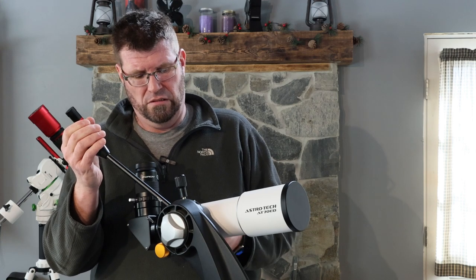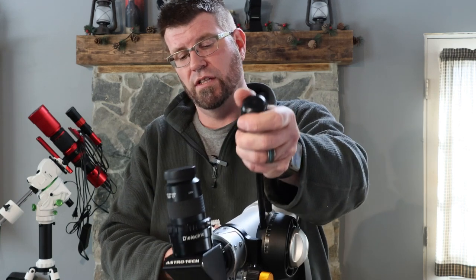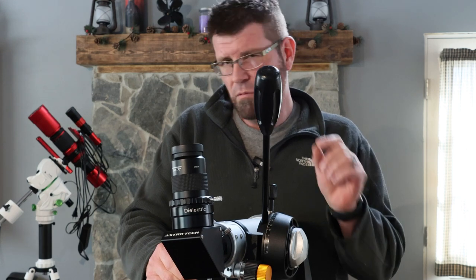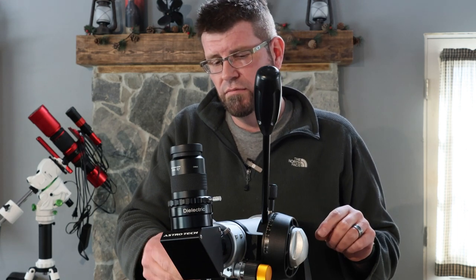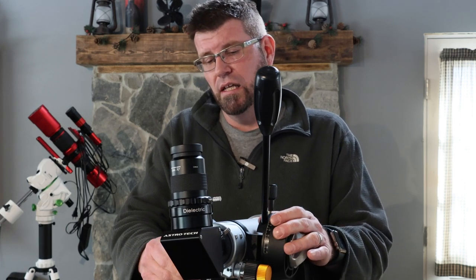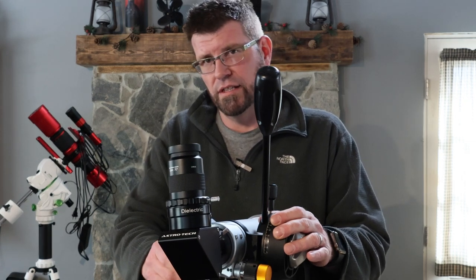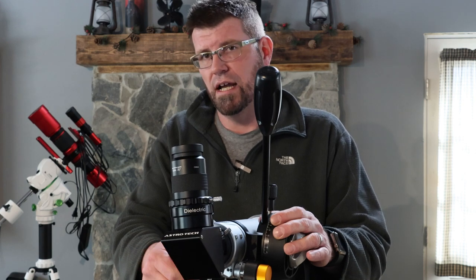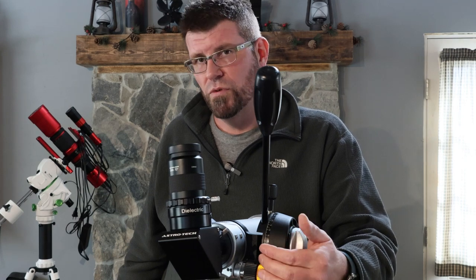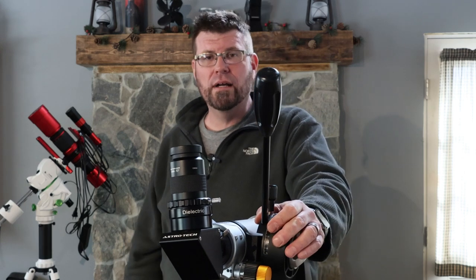The rack and pinion focuser — briefly before I let you guys go — it's really smooth and nice. I can't remember if it's a 10-to-1 or 11-to-1 ratio, but it's really smooth. When you first get it, you might notice it stutters just a little tiny bit, and I think that's just the parts wearing in. After literally just spinning it in and out a few times, it smooths right out. The fine focuser is good — real smooth, very precise.